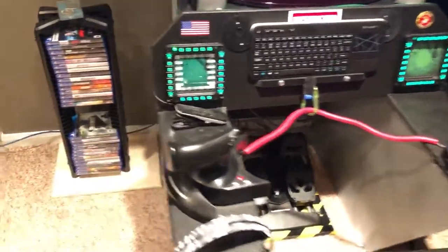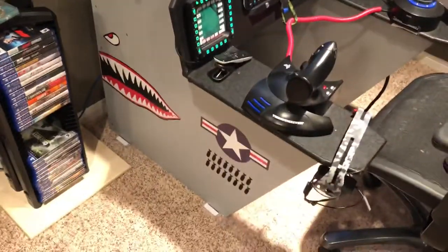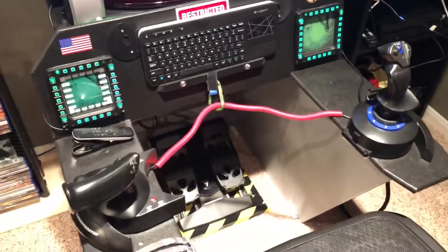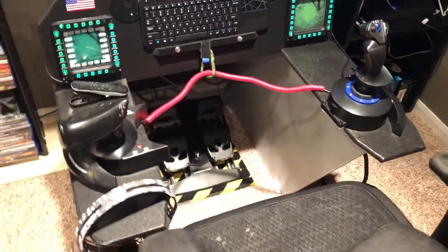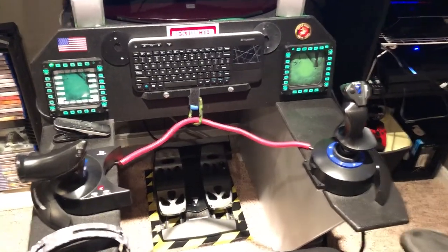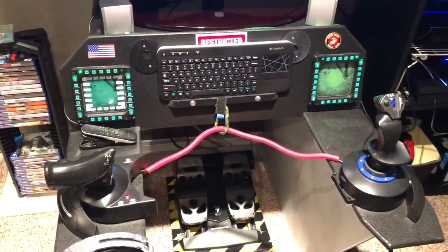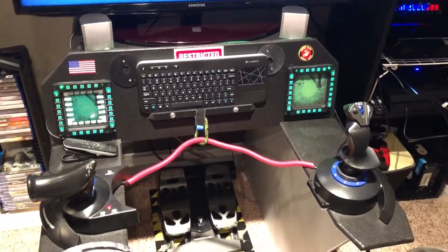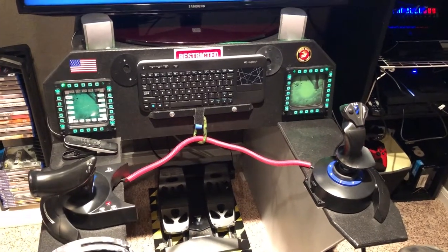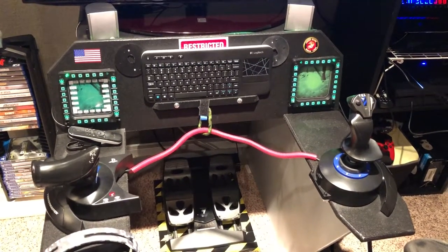Then I painted it black with some gray — kind of military. I put a couple decals on it. I've got the Thrustmaster HOTAS 4, I've got the rudder pedals from Thrustmaster, and I've got the multi-function displays, which I use basically as a button box.